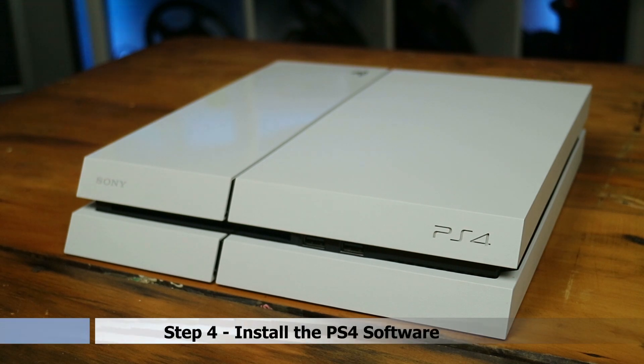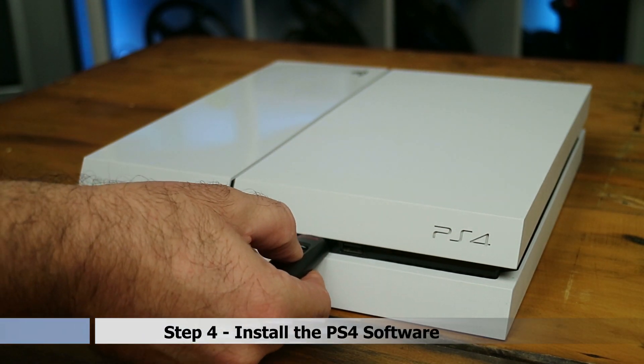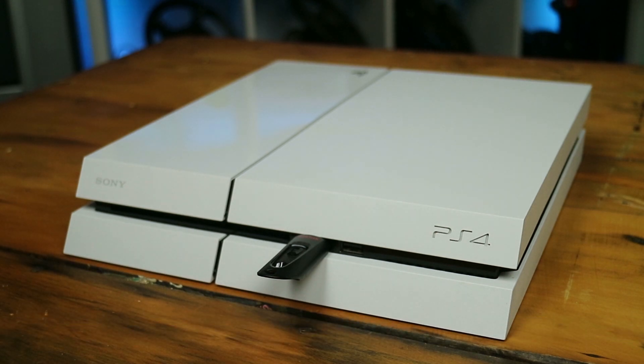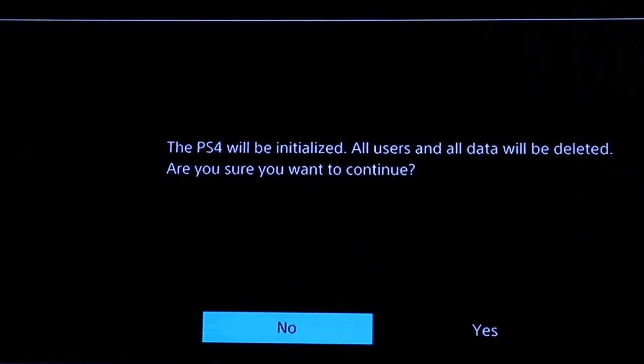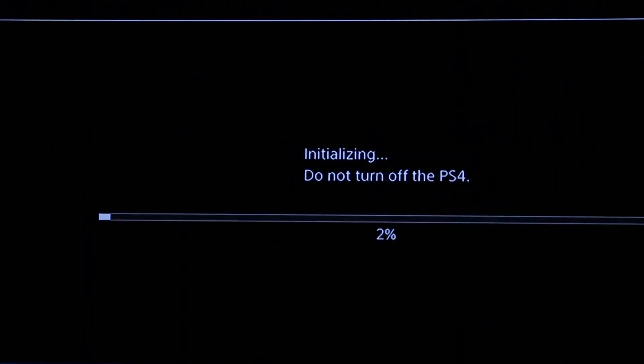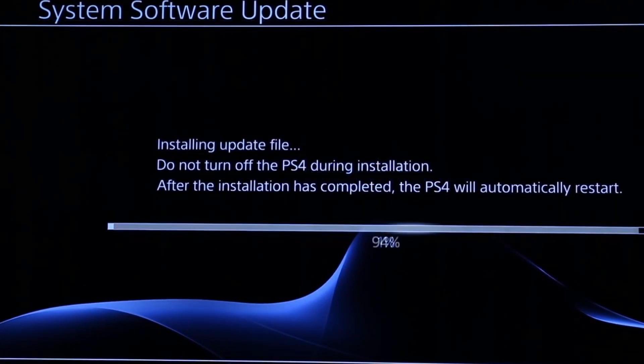Step 4: Before powering on the PS4, ensure that the USB flash drive with the PS4 OS files is inserted into one of the PS4's USB ports. Hold down the power button for around 7 seconds or until you hear two audible beeps. Release the button and you should see the safe mode boot screen. From here select Initialize PS4 and follow the prompts to install the operating system from the USB flash drive.